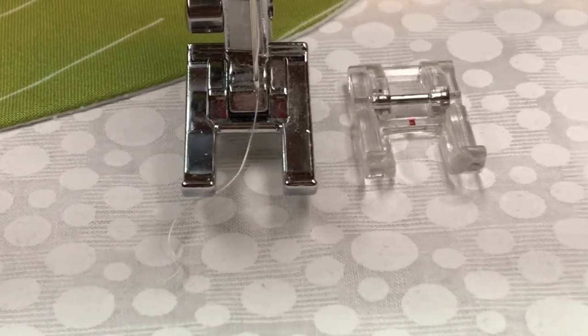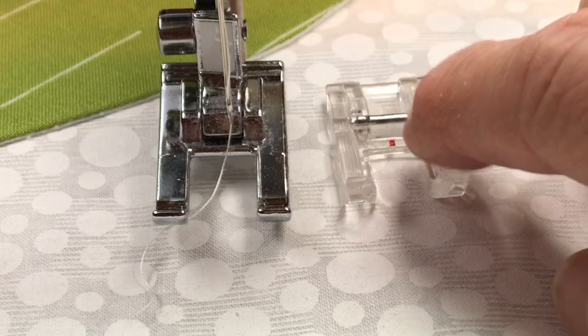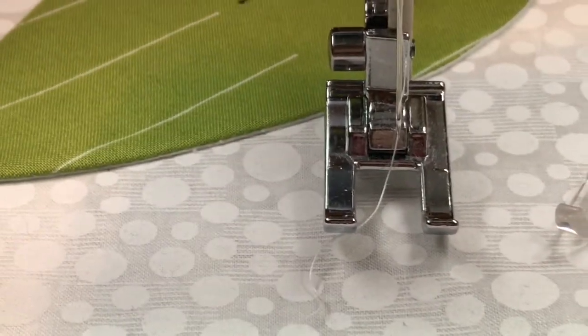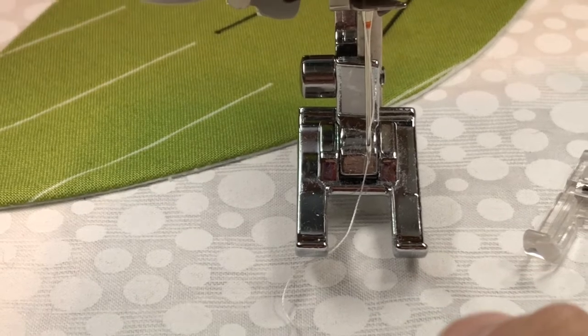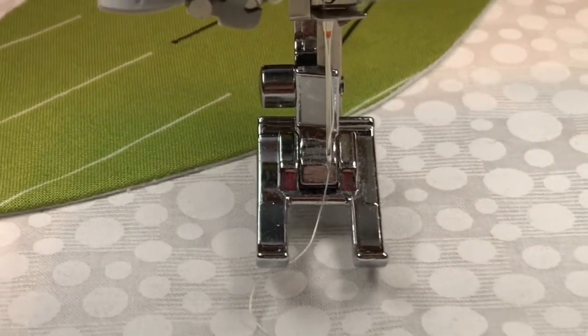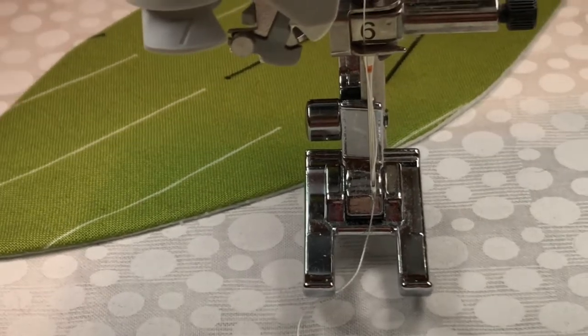I tested it with this one here first, and I wasn't sure it was going to be heavy enough on my fabric. So then I tested it with this one — I like this one better, so that's the one I'm using. I'm putting in a brand new needle; it's a quilting needle.